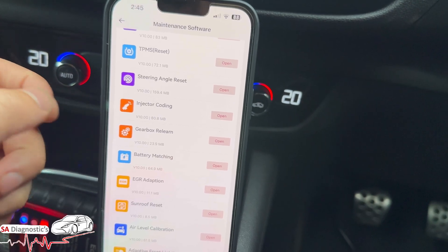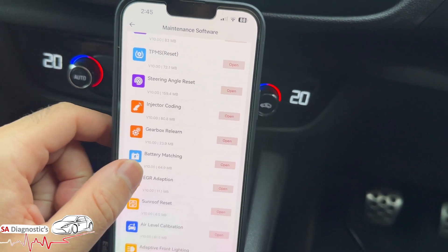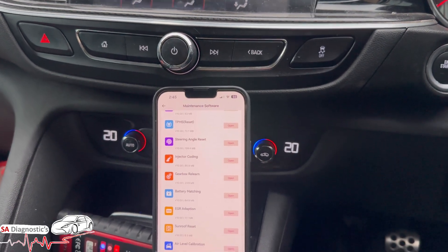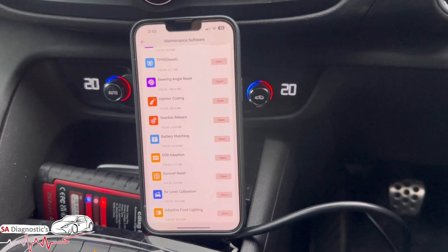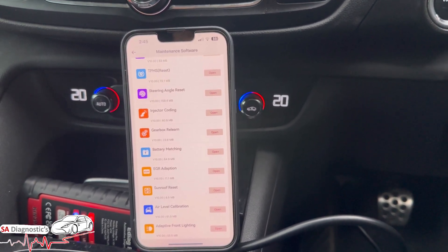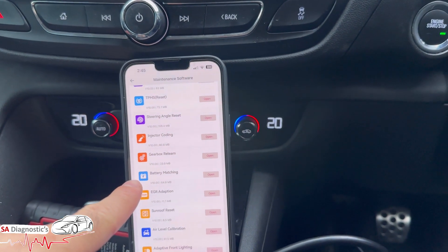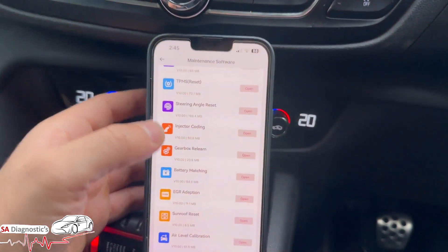Gearbox bleeding again - pretty amazing that you've got these functions for that sort of amount. Battery matching too - if you've changed, say on a BMW, from a 90Ah to 100Ah, or even a new battery of the same spec. BMW is a good example because I've worked on a lot of them: if you've changed a 90Ah battery for another 90Ah, the start-stop will not work - I'll tell you that now. What happens is it loses its coding. You hit battery matching, it pairs it up, and then the start-stop will work at traffic lights again.